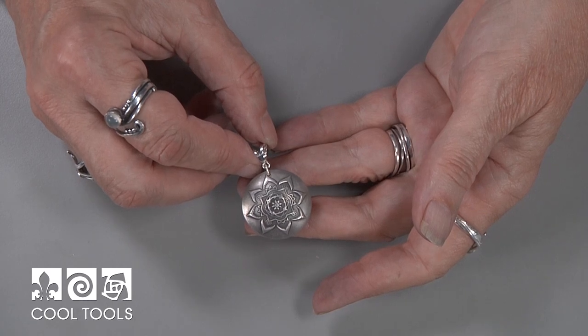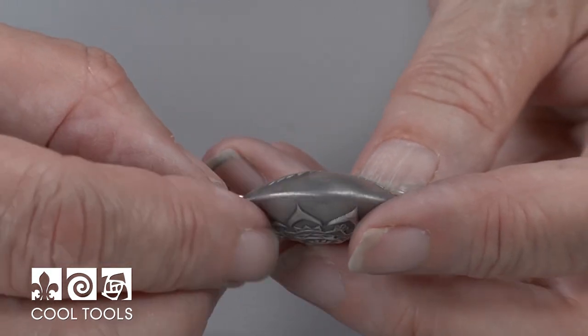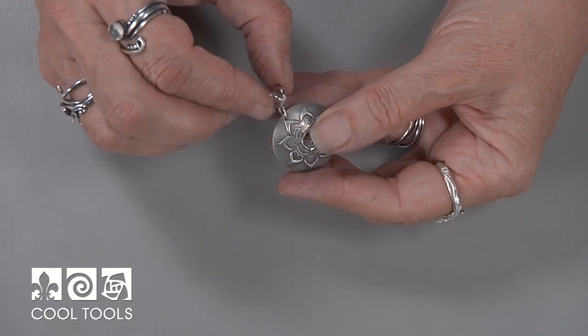Hey everyone, Lizelle Crowley here at the Cool Tools Studio. Today I'm going to show you how to make a beautiful lentil bead. It's a two-sided pendant using two circles of clay with different textures on them. It's completely reversible, and we're also going to use a jump ring and a bale to finish it off. Let's get started.